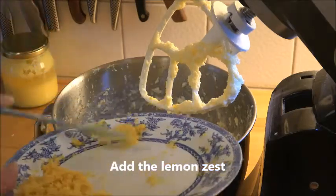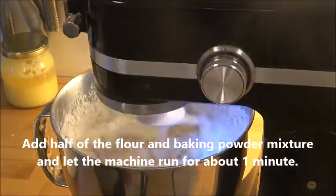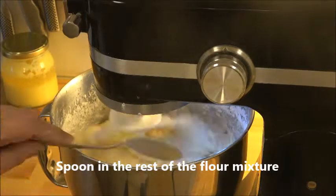Then you add the zest of lemons, and add half of the flour and baking powder mixture and spoon in the rest while the machine is running.